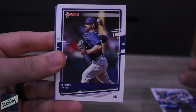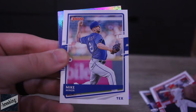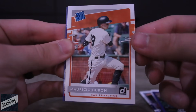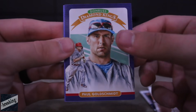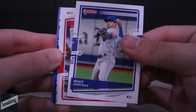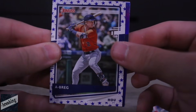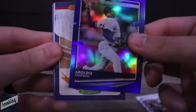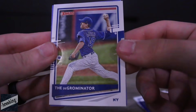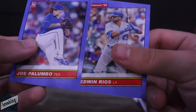Another Pete Alonso card, Kirby Yates, David Fletcher, Mike Miner, Willie Castro, Mauricio Dubon. Paul Goldschmidt Diamond Kings. Bobby Bradley. Whit Merrifield — Two-Hit Whit. Eugenio Suarez. Alex Bregman again — we're getting a whole lot of him. Aroldis Chapman Diamond Kings. Javi Baez. The DeGrominator — that's a pretty cool card. Joe Palumbo and Edwin Rios.